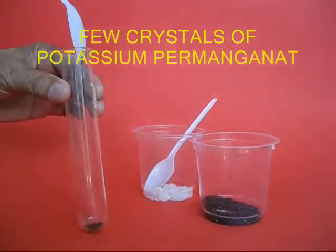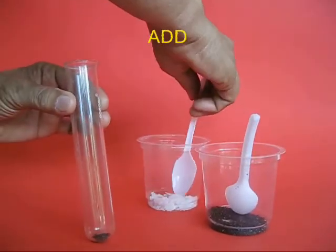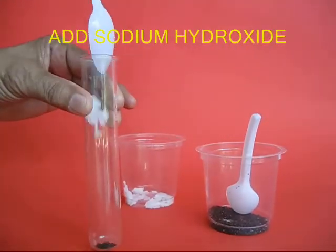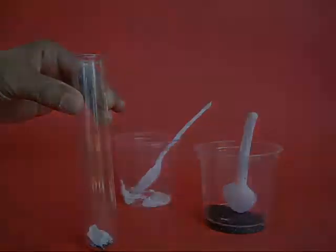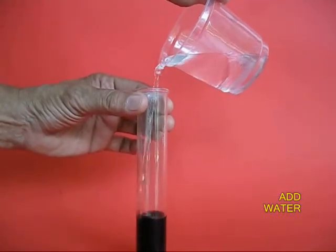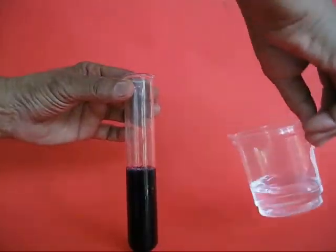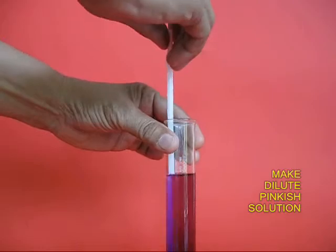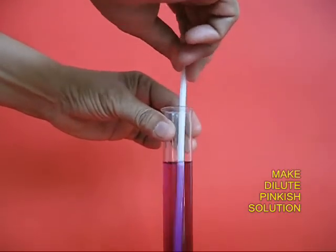Add a few crystals of potassium permanganate to a test tube and also add some sodium hydroxide. Add water and you will get a dark purplish liquid. Dilute it to make a kind of pinkish solution.